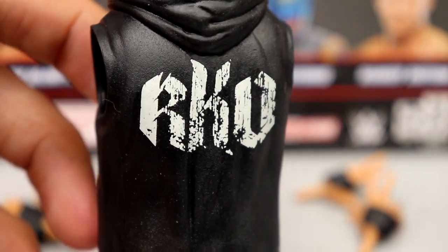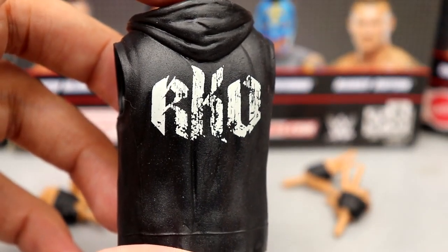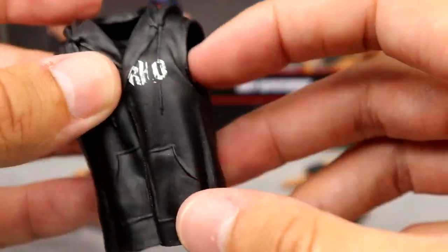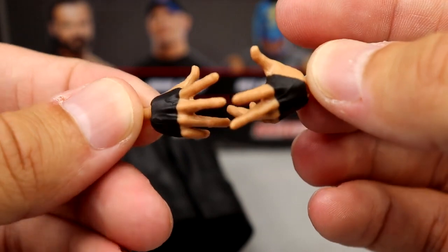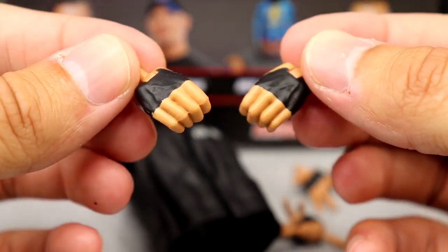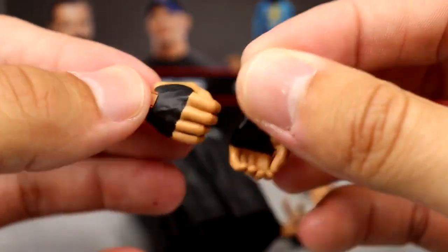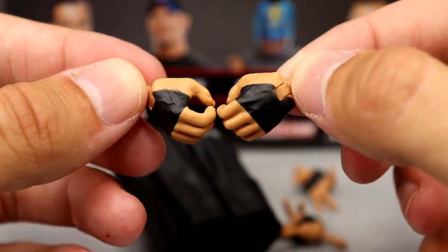Spin it around — same graphic on the back, same sculpt we've seen since about Elite 67. Same exact hoodie with the hood and pockets. Outside of that you do have his interchangeable hands: his entrance hands with black tape, and then mic holding hands. Two pairs of interchangeable hands — I'd rather have them in black so it didn't break up the black tape, but we've seen these a million times.